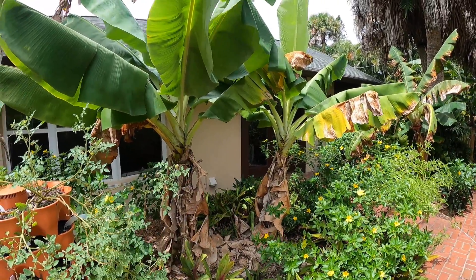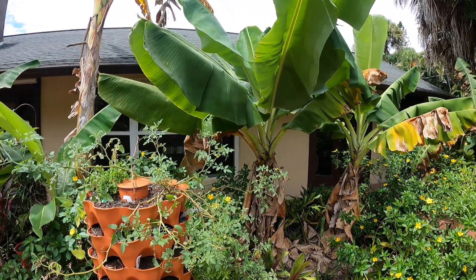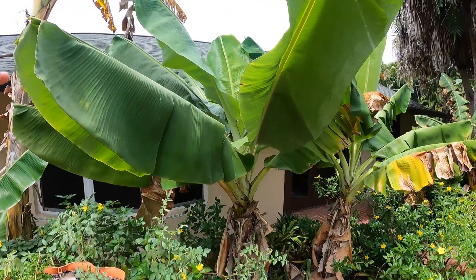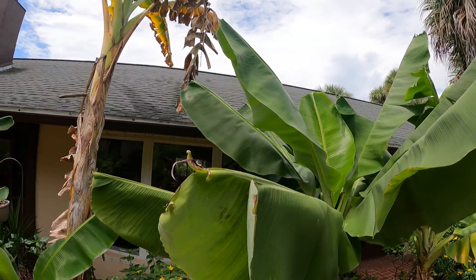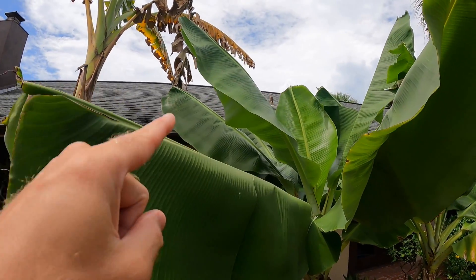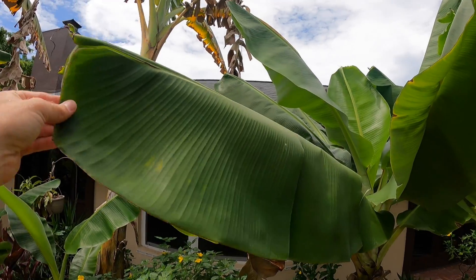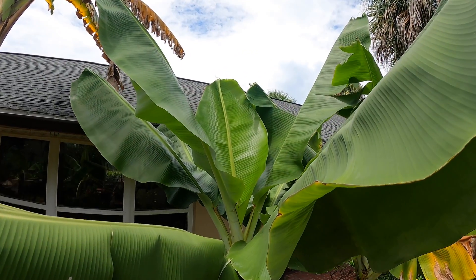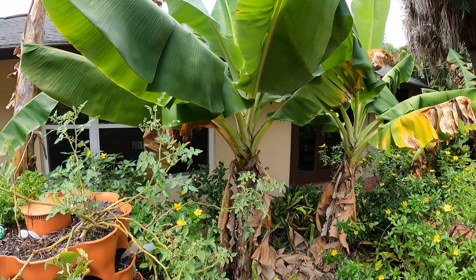We have yet to get any fruit off of our little dwarf Cavendish patch here. We've gotten fruit off some dwarf Cavendish in the past on another property, but we've only been on this property for maybe two years and haven't gotten fruit on these yet. You can see these leaves here are the normal size leaves, but then it put out one that's a pre-flag leaf — slightly shorter than the average size leaf — and then just today I noticed it put out a flag leaf.